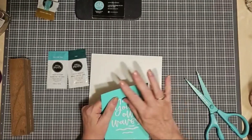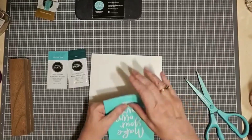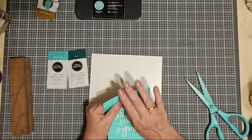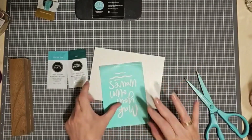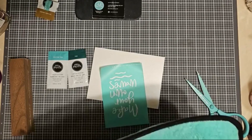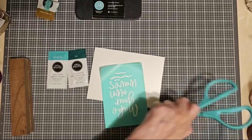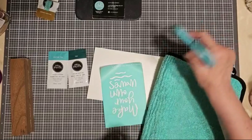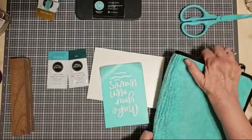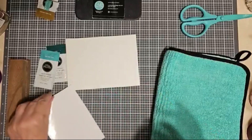Now I'm going to remove this transfer from its backer. It has a white sheet on the back so that it doesn't get stuck to anything, because it's adhesive-backed. And because it's adhesive-backed, it's very easy to position it and get a nice, clear, crisp image once you chalk it. When you chalk it, you're actually applying the squeegee and pushing the chalk paste through the silkscreen onto the surface beneath it. No real pressure is needed — just wipe it across.